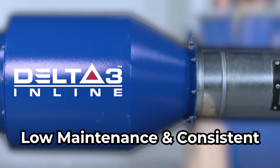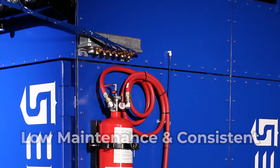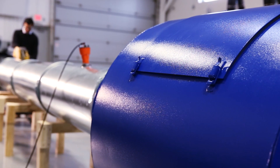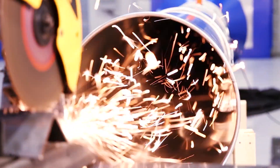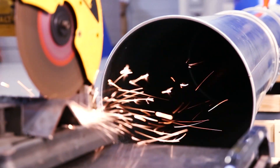For maximum safety, pair Delta III inline with a fire suppression system using sprinklers, CO2, or a clean agent gas — stop the sparks, stay safe, and protect your facility from fires and explosions. Contact the fire safety experts at RoboVent to learn more about Delta III inline and our fire suppression options.